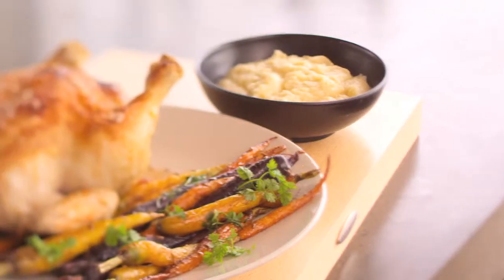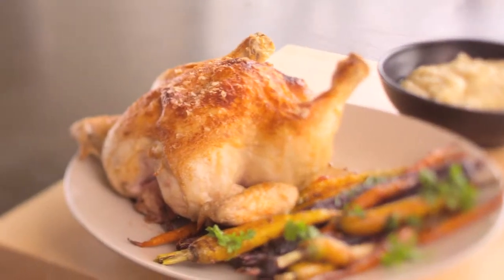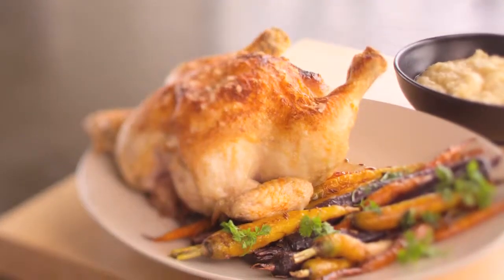Good old family roast. Now I grew up every Sunday having a roast, whether it was chicken or lamb. Today we're going to do chicken, and I think it's really important that whatever is in season, that's what you should be using.